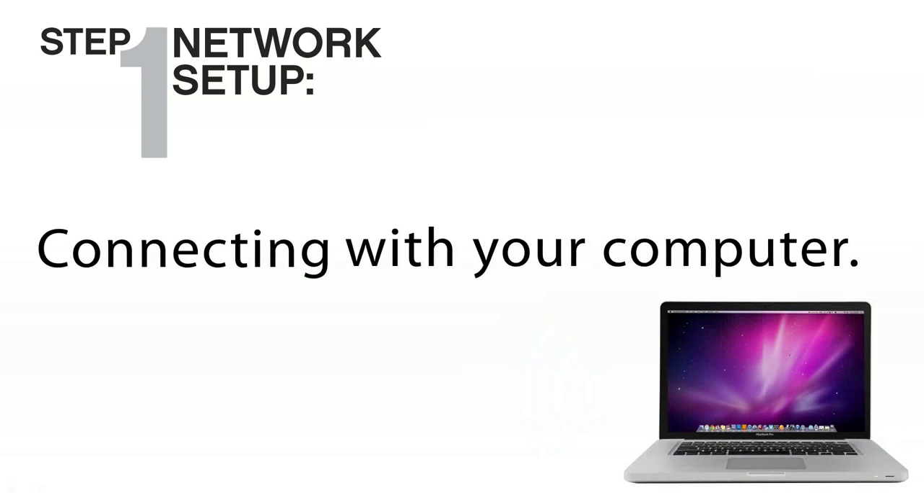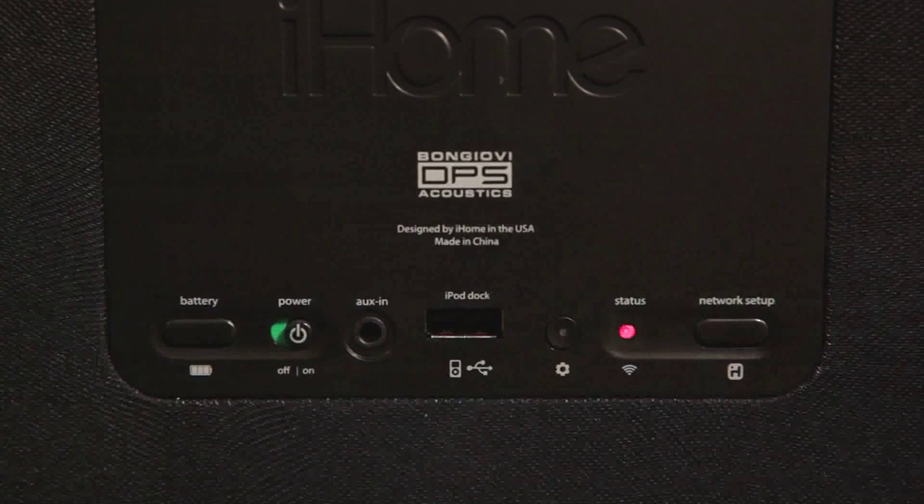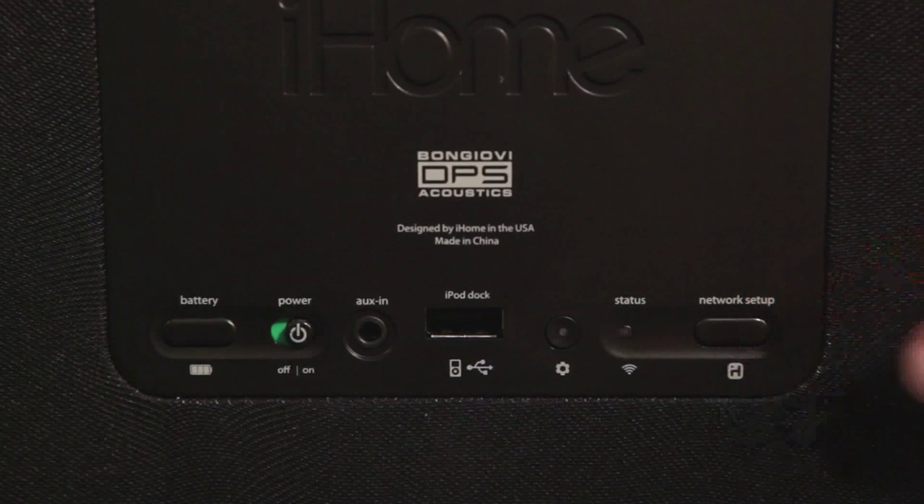You can also connect with your Mac or PC. Make sure the iW1 is powered up. Then press and hold the network setup button on the back of the iW1.